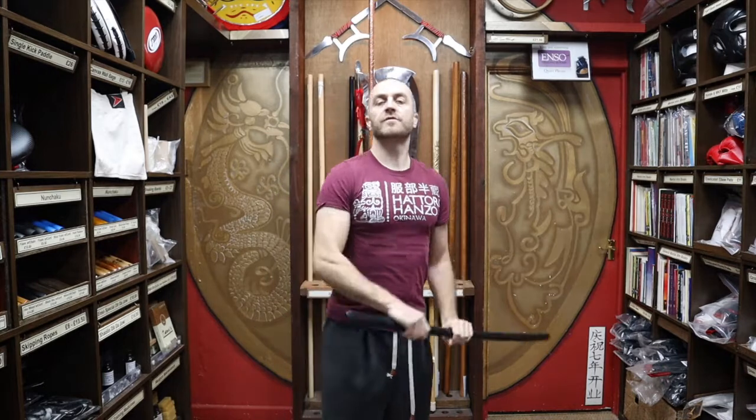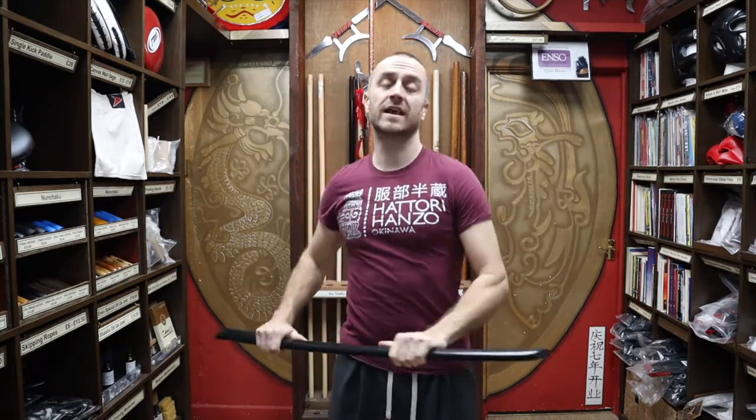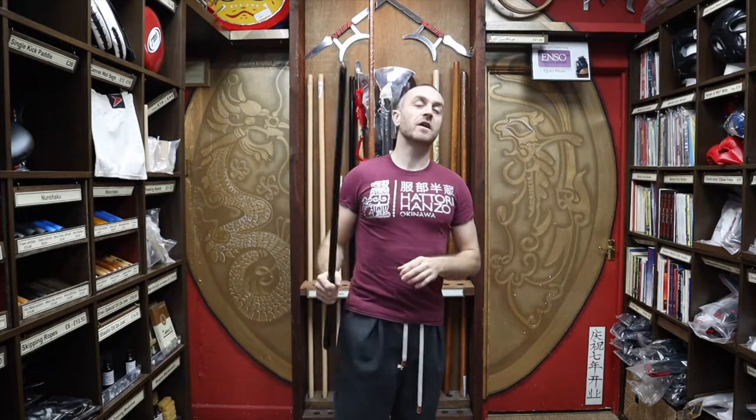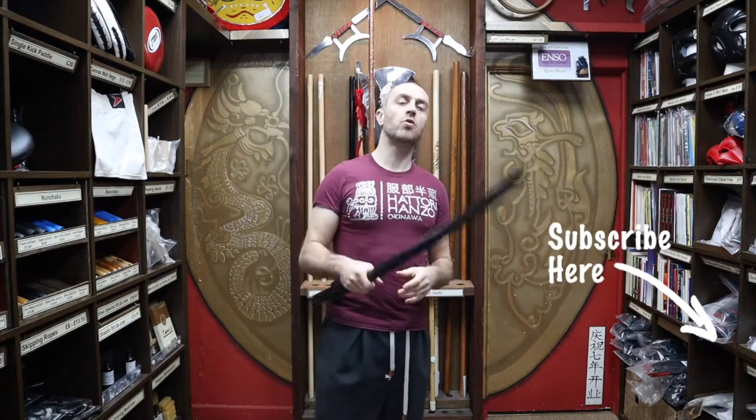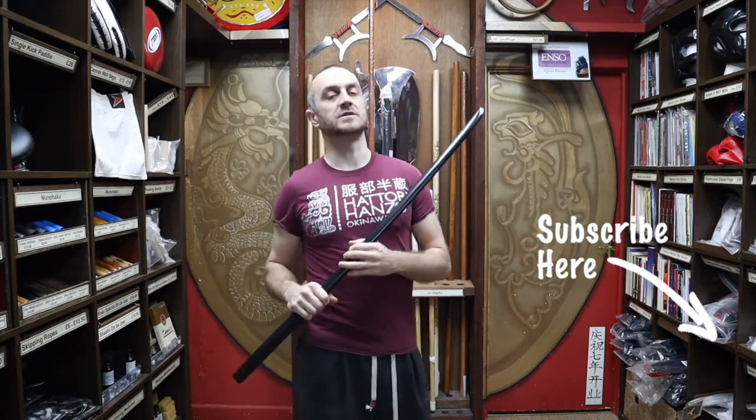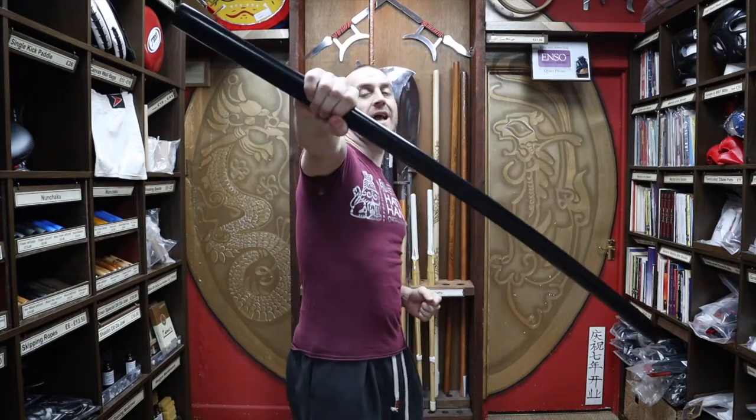Hi, my name is Doug Swift. I've been doing martial arts for the past 33 years and have been the owner of Enzo Martial Arts for the past 16 years. If you're liking this video, click the little icon, subscribe to this channel and get all the latest videos and updates from Enzo Martial Arts. So let's get into this video and learn all about the Black Oak Bokken.